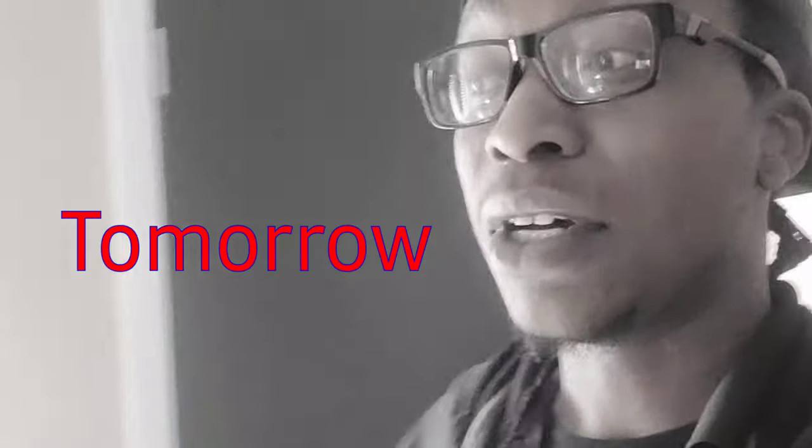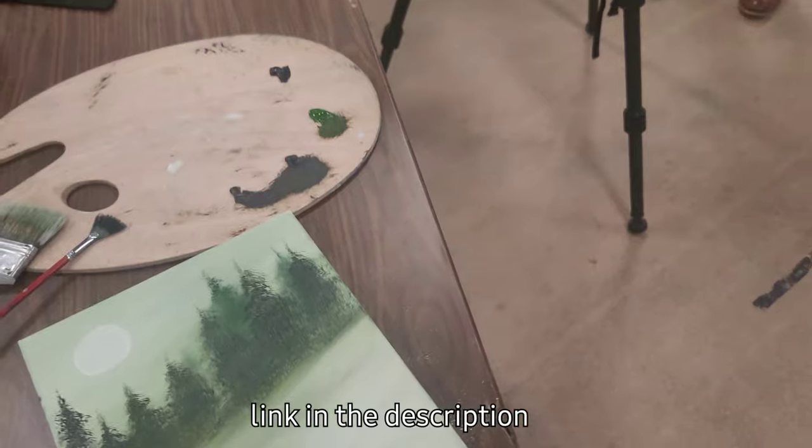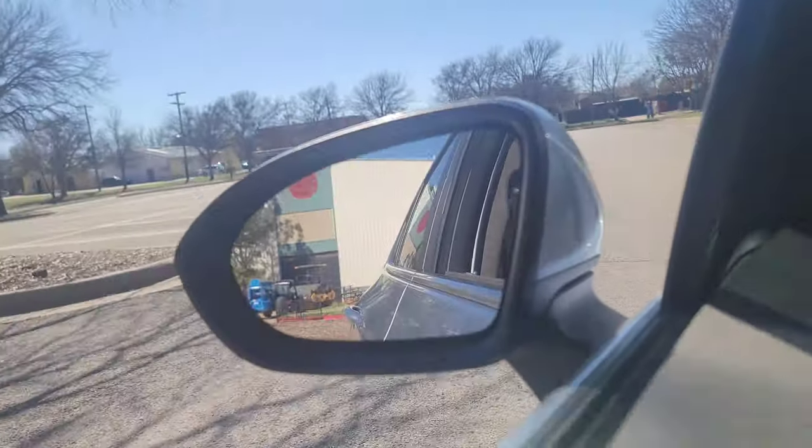Hey guys, today is March 3rd, which means Art Battle is tomorrow. This morning I had gotten a message from a local news station — they're wanting to do an interview on me. It is now about 1 o'clock, so I'm about to go to that right now and take you guys with me. Thank you so much, man. I felt kind of cool walking out of there. Now time to go back to work and then get ready for tomorrow.